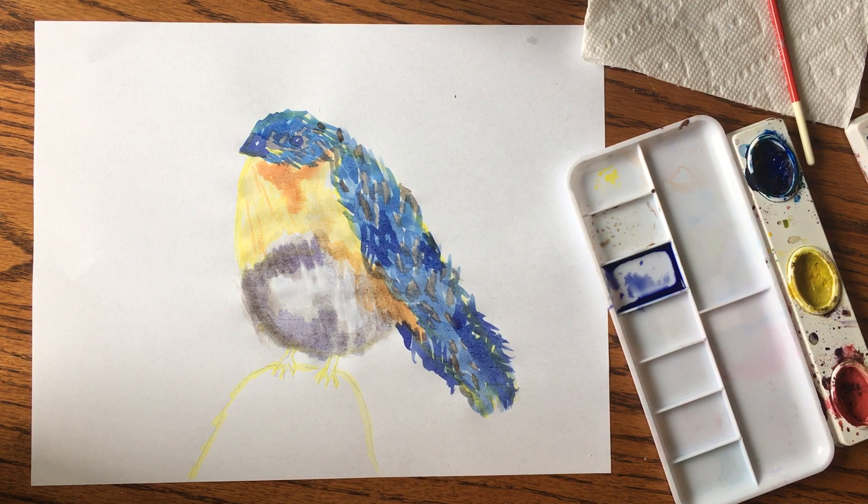With watercolor, just play around. I'll try to attach some different watercolor video links. Thanks, guys!